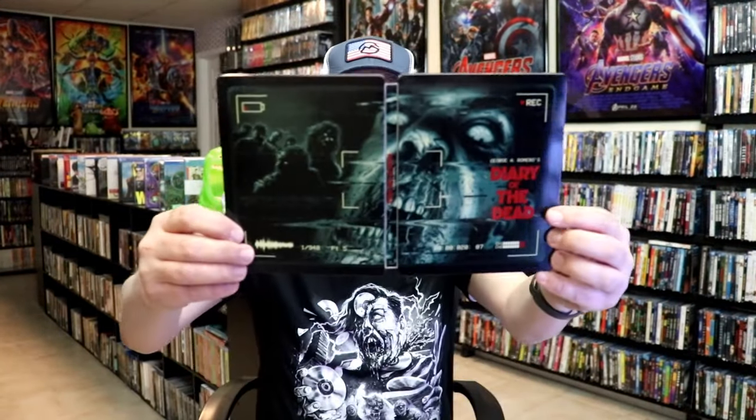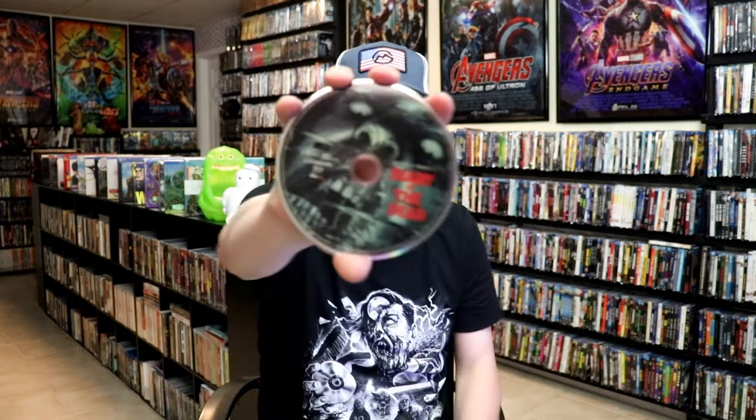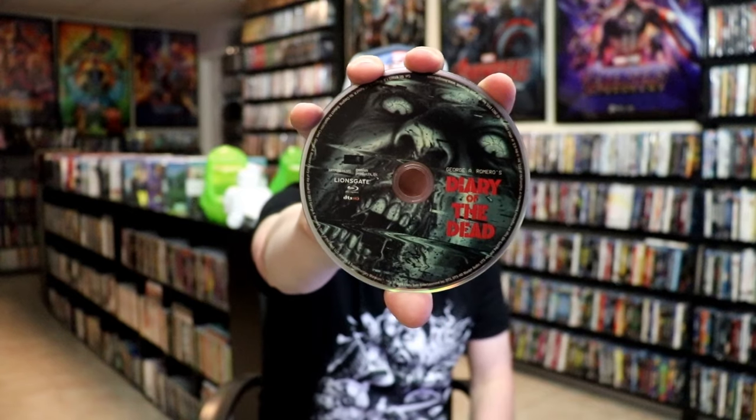So we open it up. We have our front and back together, so it's a nice continuation. Great looking image. On the inside, it does come with a digital code, and this one just comes with one disc. We have our Blu-ray disc here with this disc art. And we do have some inside artwork.